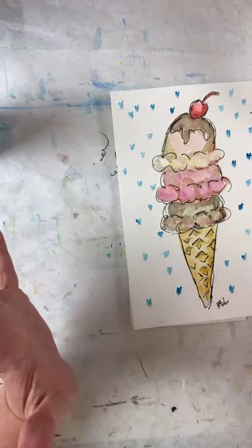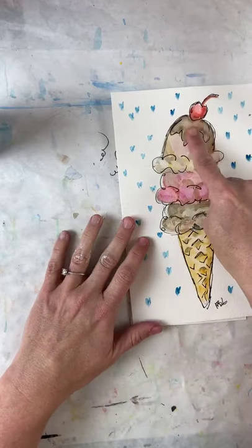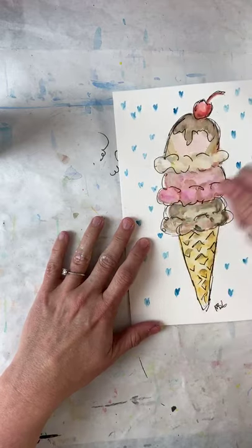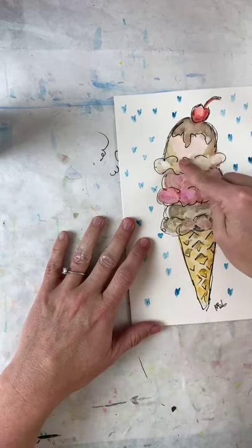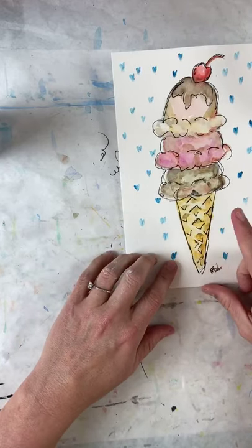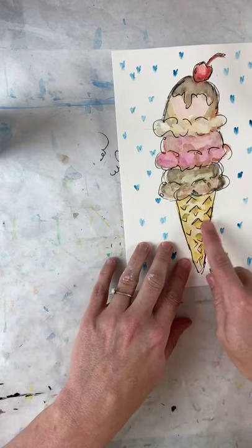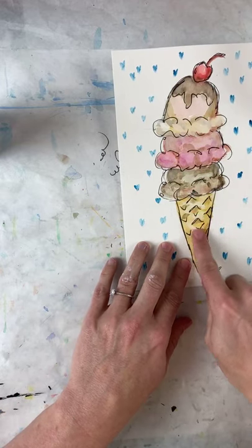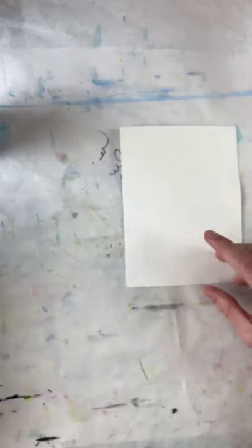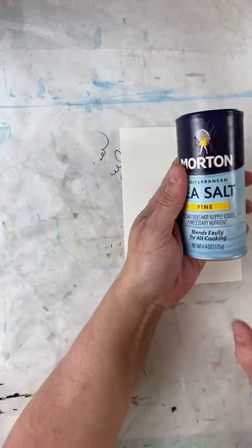We are going to draw and make an ice cream cone. There are a few things we need to learn: how to shade, because the ice cream dipper is round; and how to make the cone shape and create its texture. We're also going to use some salt while we do this practice.